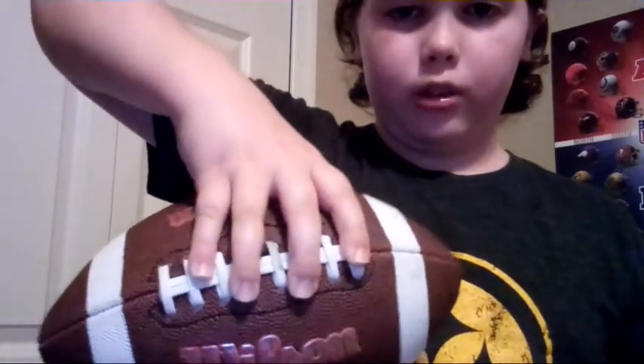And then your thumb here, you're going to hold your thumb down here. So basically, when you hold a football, you should look like this — your fingers are like this, and then your thumb is there.